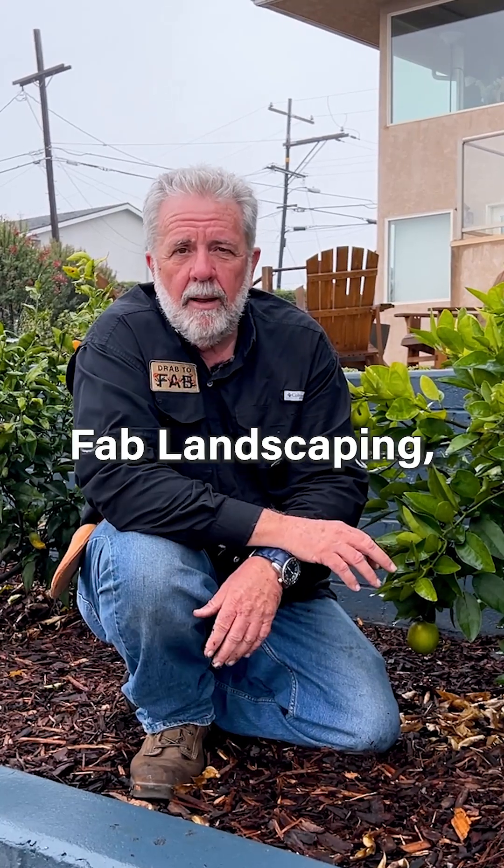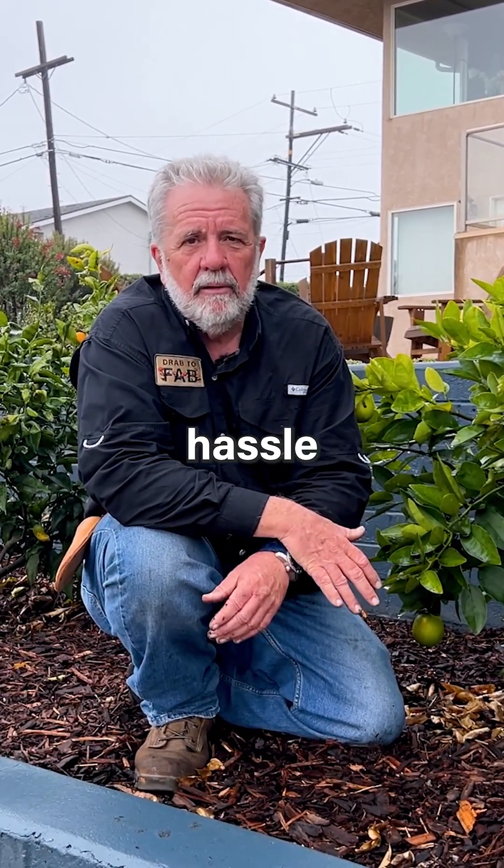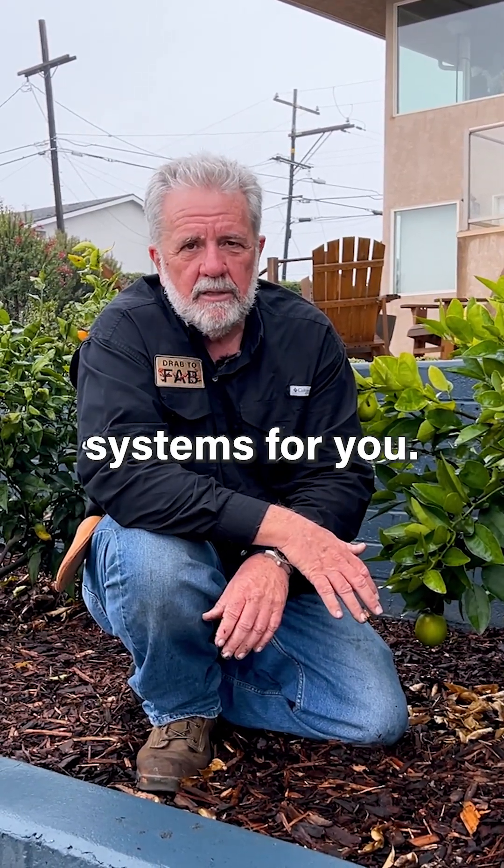Give us a call at Drab to Fab Landscaping and we'll take all of the guesswork and all of the hassle and all the pain out of irrigation systems for you.